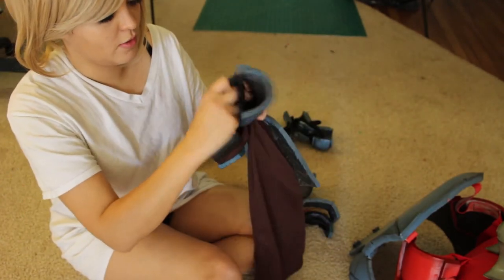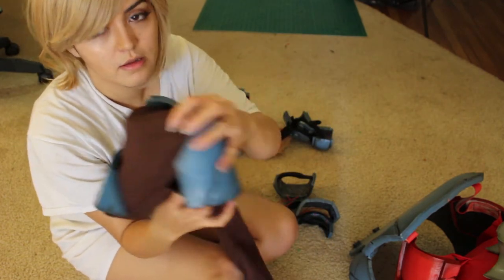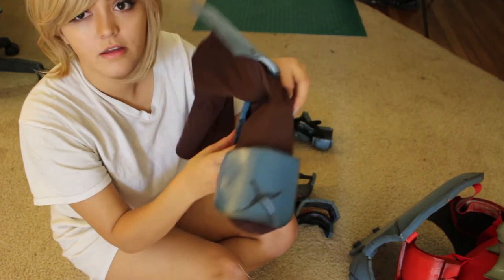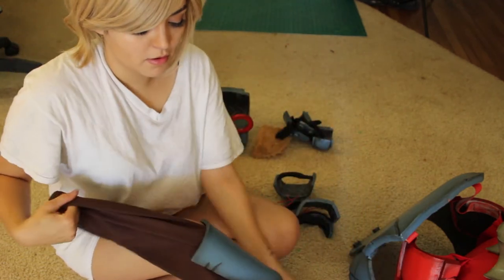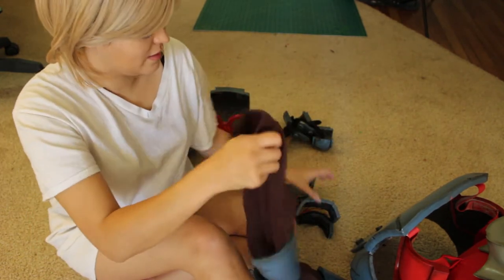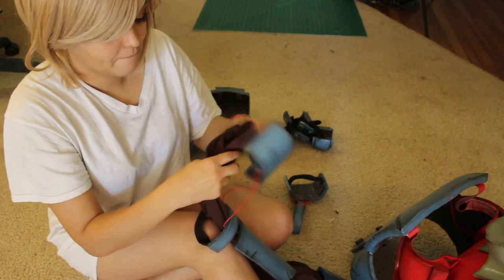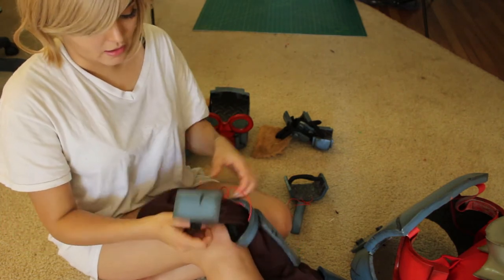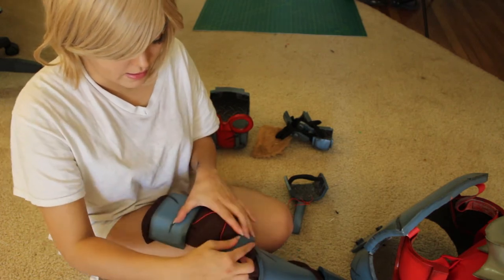Once I get my foot in, I go ahead and velcro around and velcro the shoe shut. To keep the heel piece down, I have a little piece of elastic that I just slip over the shoe, and my shoe is in. This part is usually in place once I have the shoe on. To finish it off, I slide this up and under these pieces, then pull this up and it sits about here on my thigh. Then I'll pull these up into place — this sits right here, that sits about here, and that sits about there.